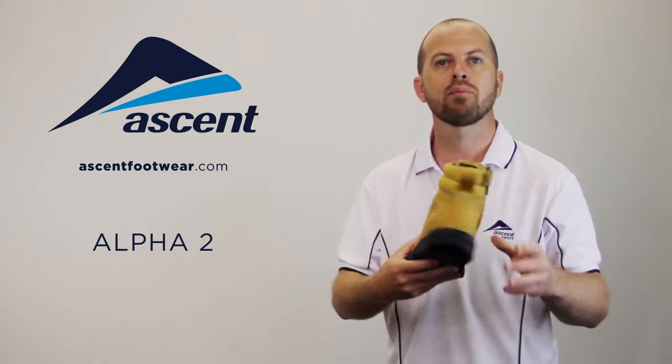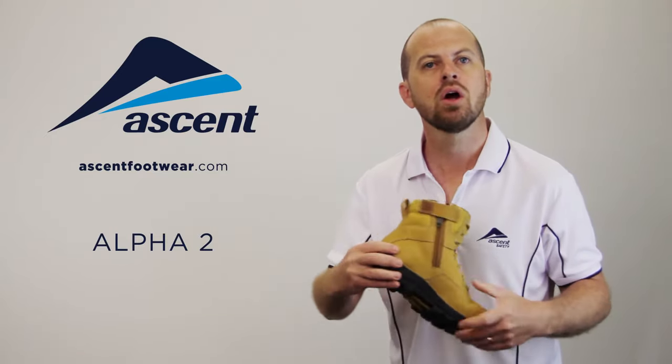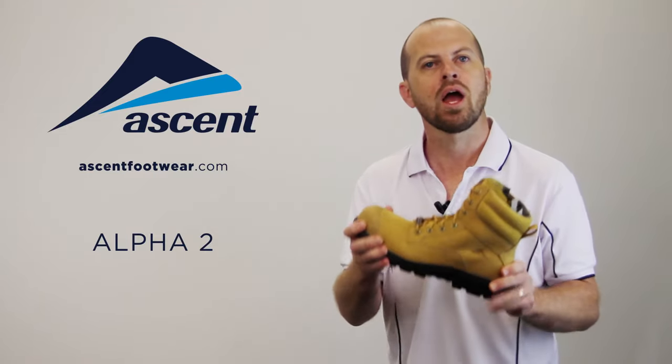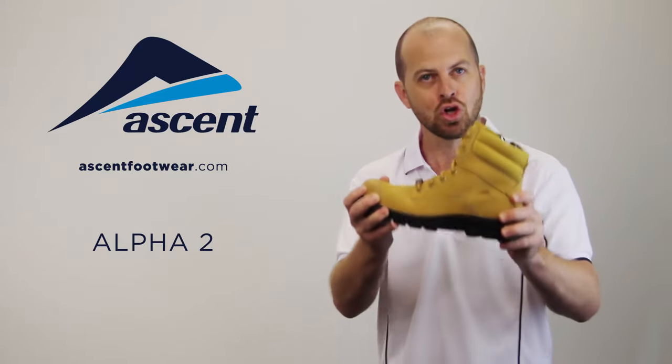The inclusion of a premium medial zip makes entry and exit a breeze, and whether you're in heavy industry or a fast-paced warehouse and you're in the market for a new work boot, how about you put the Alpha 2 on your shopping list. Ascent work boots — you can run in them.